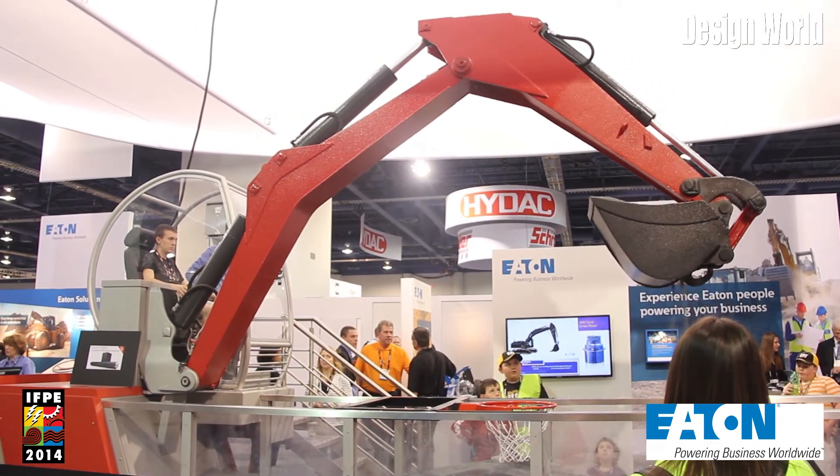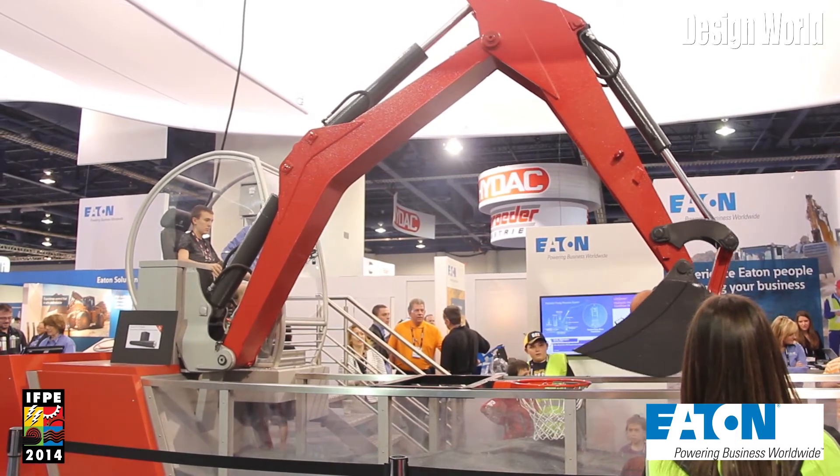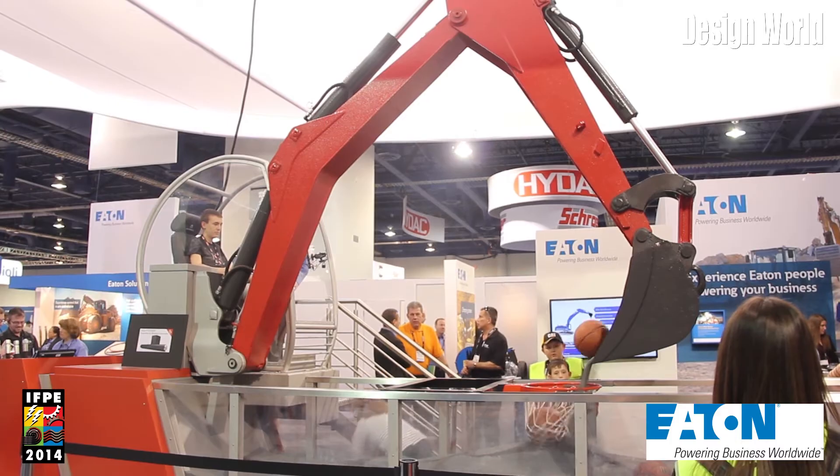Through the show we've also been doing an excavator challenge where we've been asking anyone willing to come up and try to make four basketballs into a hoop. We have a contestant behind me right now. The best time at the show so far has been 39 seconds, all four balls.